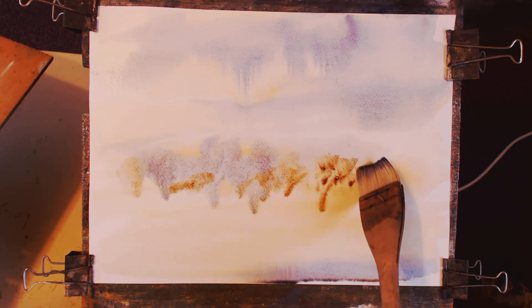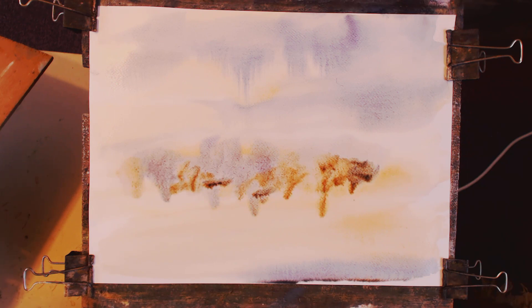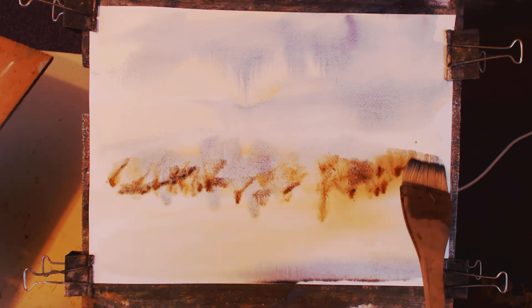Burnt sienna with a bit of ultramarine. You want the colors to stick — you need to put them on thick. That'll do for a background.